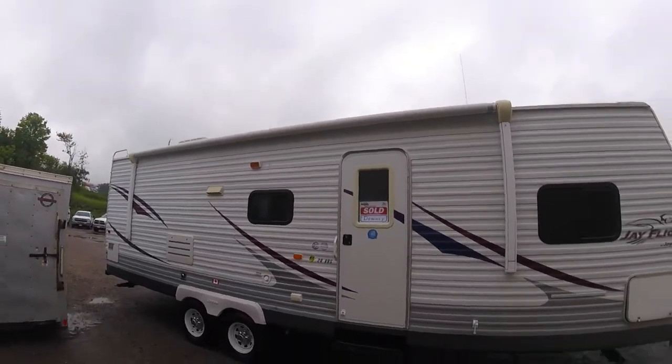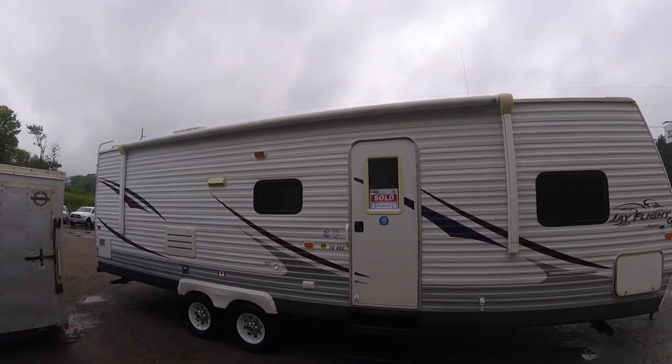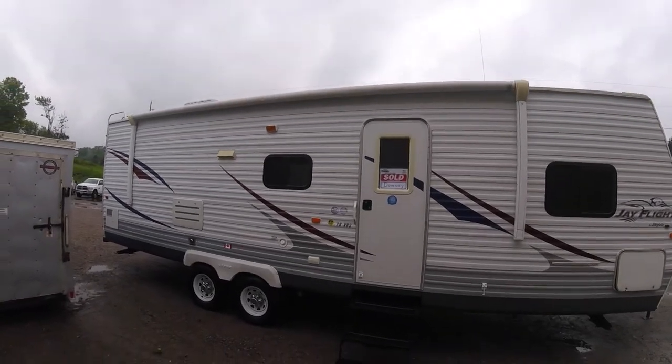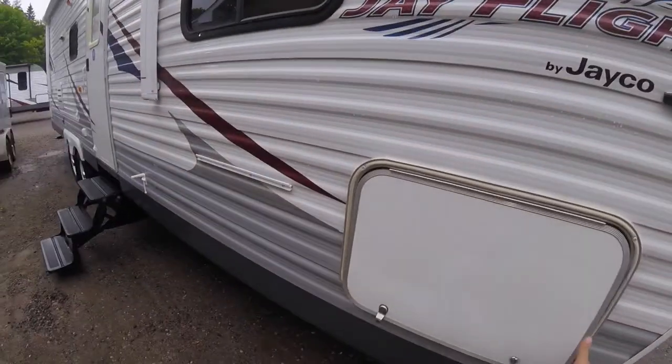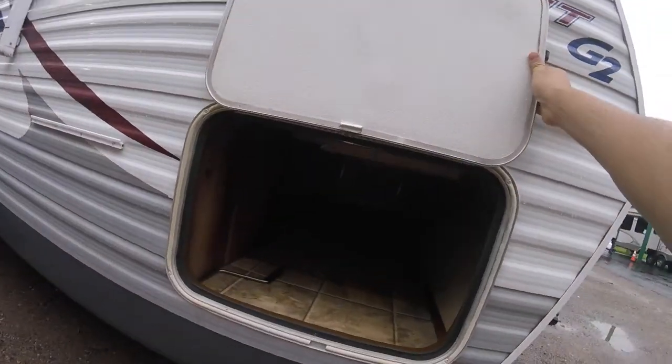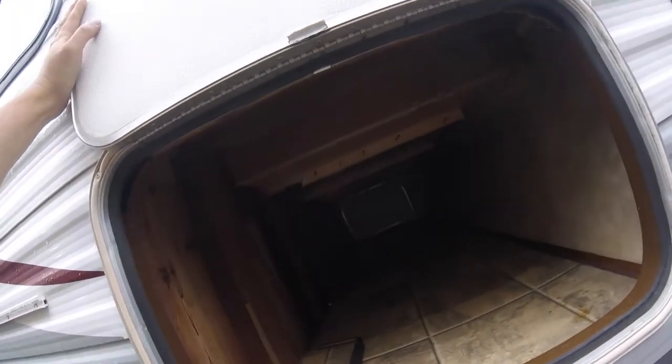Hey guys, BJ from Christie's RV here. Today we're going to go over the 2008 Jayco J-Flight 28 RBS. Starting up front, you have your large pass-through storage, which is accessible from the other side as well and from underneath the bed up front.